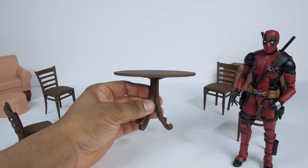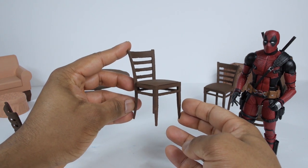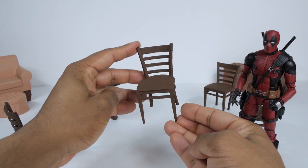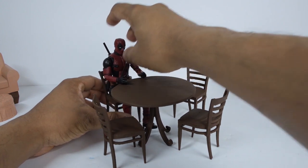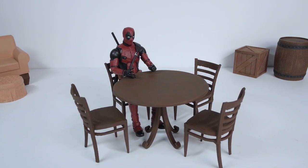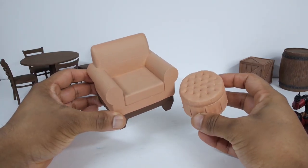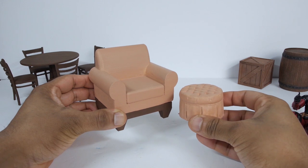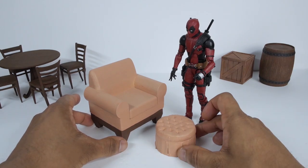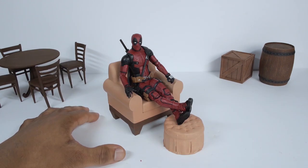Then I printed this table — this would be good for a kitchen or a dining room scene, and I painted it brown to look like wood. Then I printed four of these little chairs to go along with it. I probably could have done a better job sanding the surfaces, but I was pressed for time and left them as is. Here's Deadpool sitting down on one of the chairs — I think it would be cool to have a scene with him maybe eating some breakfast or reading a book at the table. And finally, I printed out this single chair and ottoman, which would be ideal for a living room scene. They also had some larger sofas you could print as well. It's sometimes hard to gauge the exact size that an object should be just by eyeballing it, but it looks okay — you can set up Deadpool here and have him relaxing, maybe watching a movie or playing some video games.